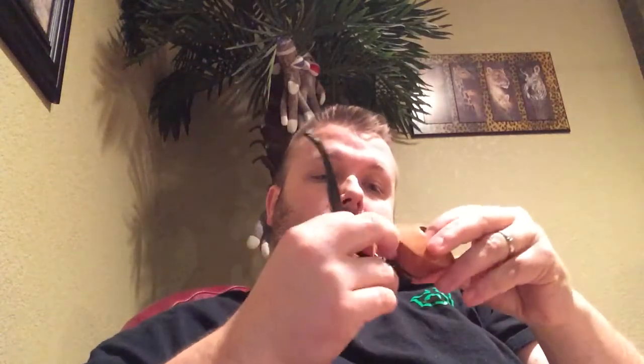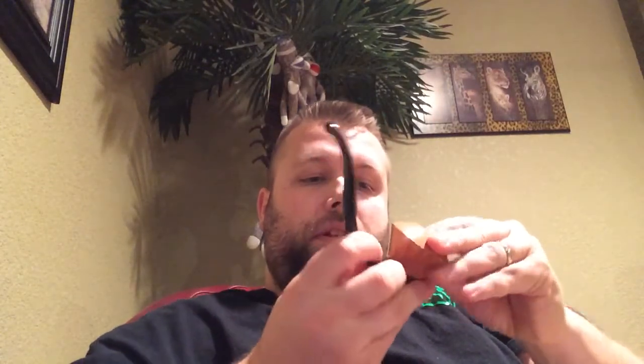Alright, number two — maybe I should have pre-opened these, but no, we're gonna show this. The next one is kind of a Rhodesian bulldog shape. Look at that — wow! Excellent. And that's kind of what it looks like on the pipe. Oh my gosh — I am so excited!